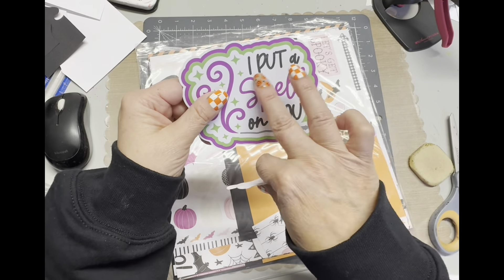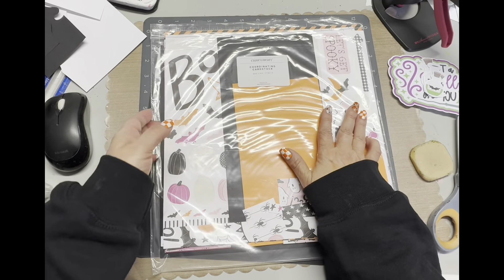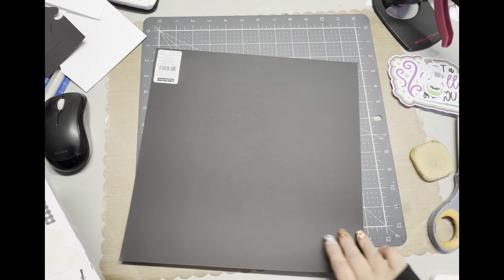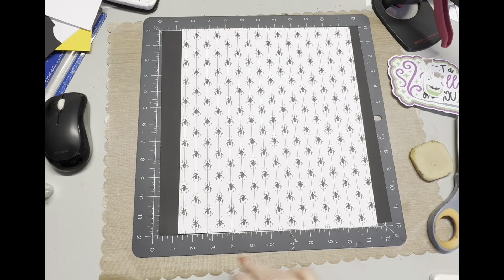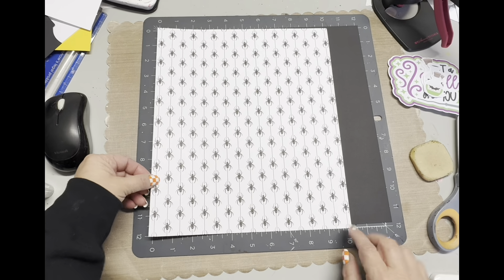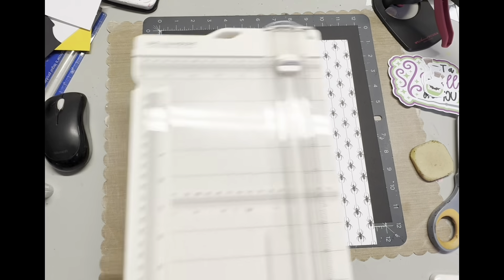I really like to do that with titles because look at all those letters. If I would have cut each one of those out, it would have taken me a long time to put it together. So I'm using this scrapbooking kit from Close to My Heart — this is a few years ago, and they're no longer in business, so I don't even know if you can find it again. But any kind of basic Halloween paper would do.